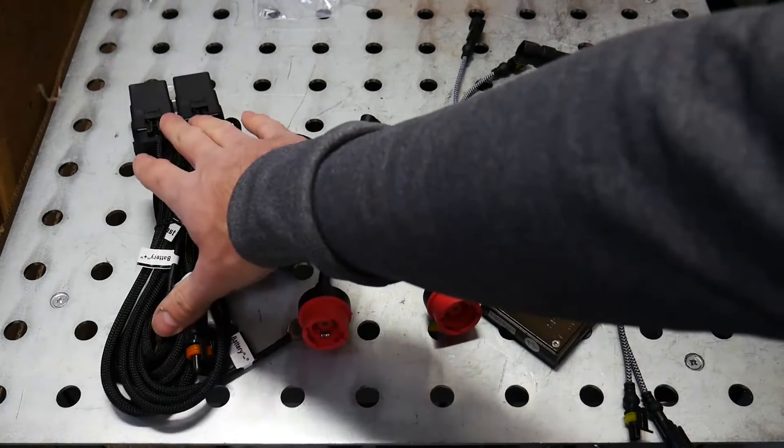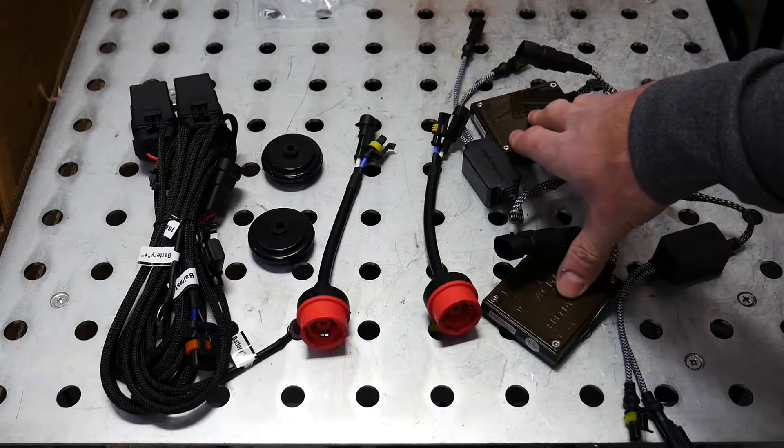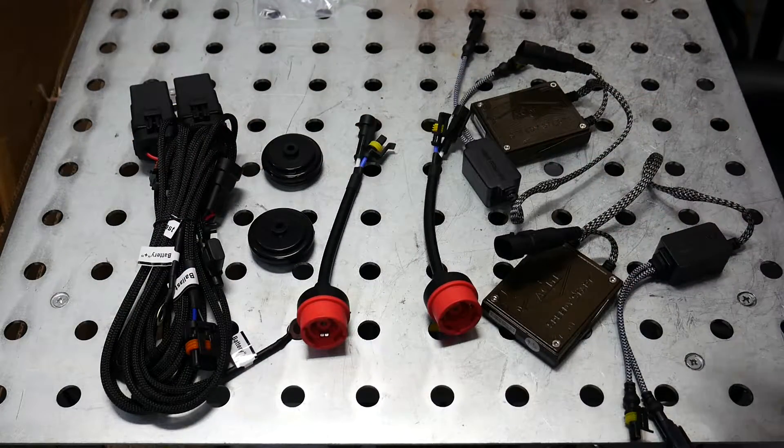An input from our factory headlight system is going to turn the relays on and divert electricity to our aftermarket ballast. This is going to bypass all of the other wiring, ballasts, and igniters from our factory system, so this whole thing will work together to light up our bulbs.